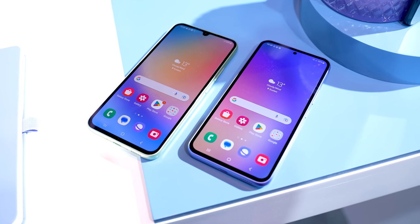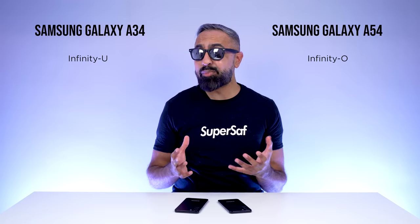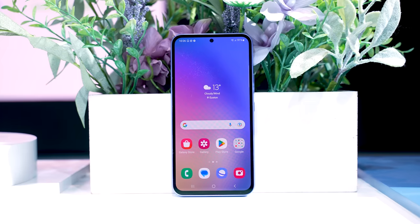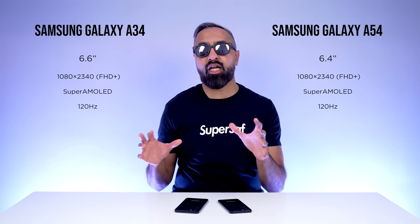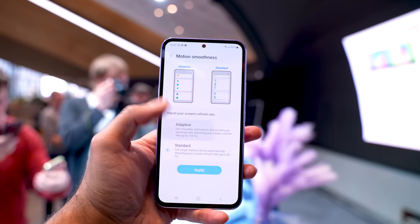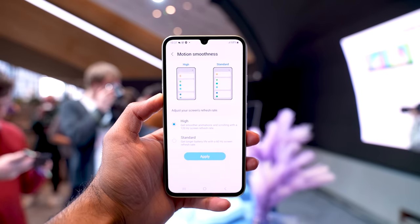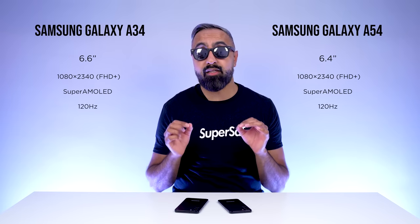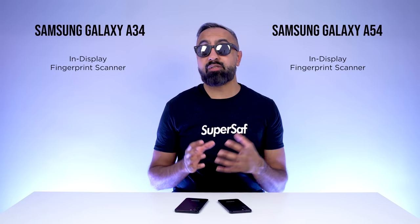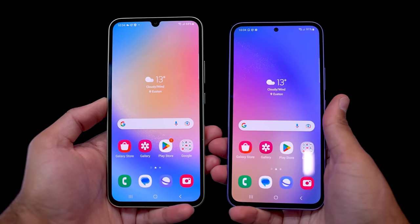There are lots of similarities but also some differences. The A34 has a teardrop notch which Samsung calls Infinity U — personally, this is quite an outdated design. The A54 has the much more modern punch-out Infinity O design. I also noticed that the A54 has an adaptive refresh rate, so it can switch between 60 and 120Hz. On the A34, I only saw the option of standard or high refresh rate, so it doesn't appear to have an adaptive refresh rate, making the A54's display slightly superior and more efficient. Both devices have an in-display fingerprint scanner and Samsung's Vision Booster technology to adapt the display based on the environment.